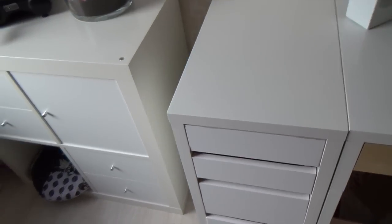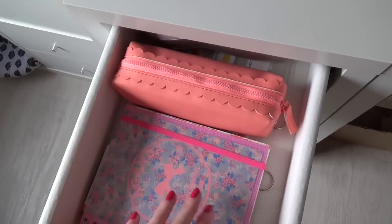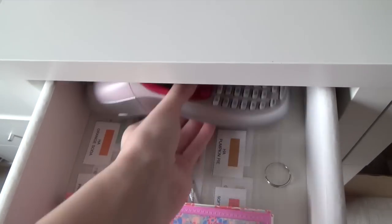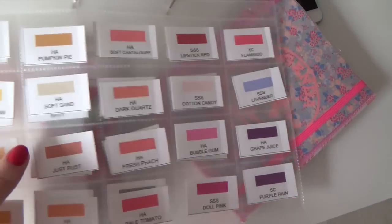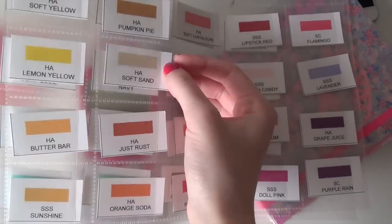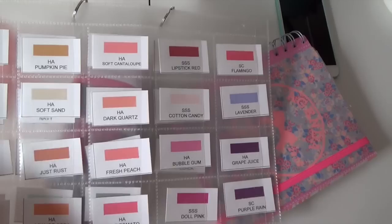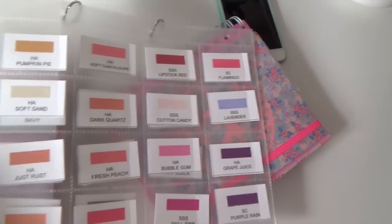Next to my desk I have a coordinating storage unit with drawers, also from the Mikey collection. In the top drawer I keep my planner, a little bag for pens, pencils, and markers, and my label maker. In this drawer I also keep my ink swatches, which I created myself. They're slightly larger than the little pockets so they're easy to take out. I have these for all of my inks stored in coin pages or coin sheets. If you want I can put the file on my blog so you can download and customize it for your specific ink names.